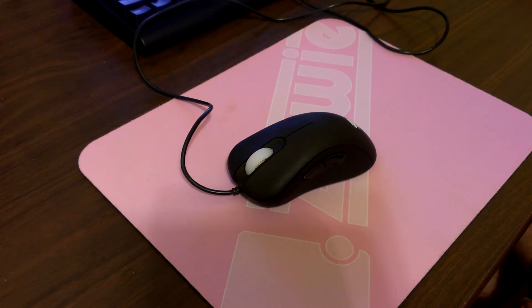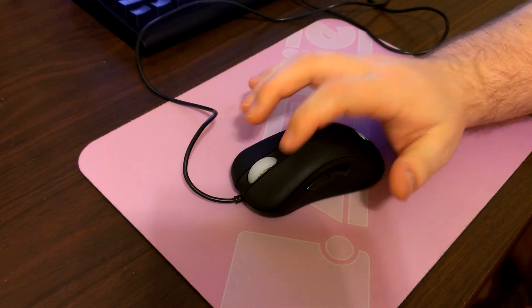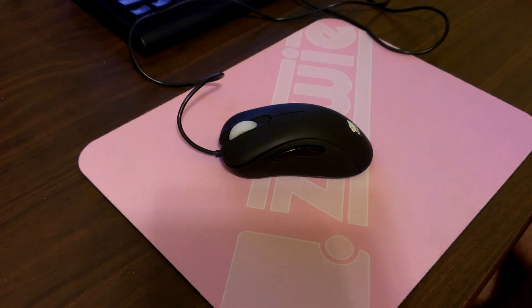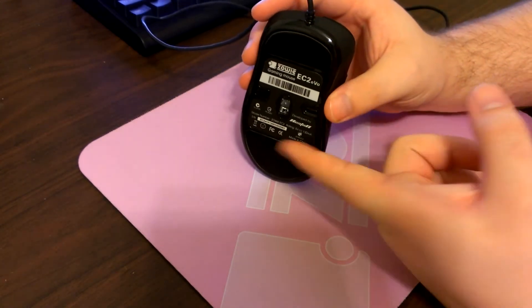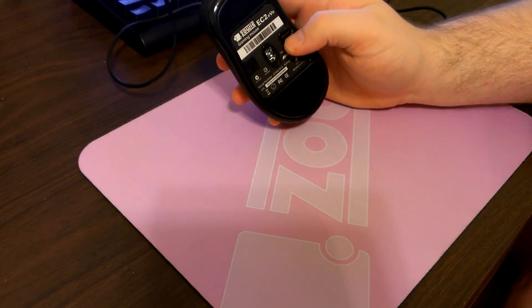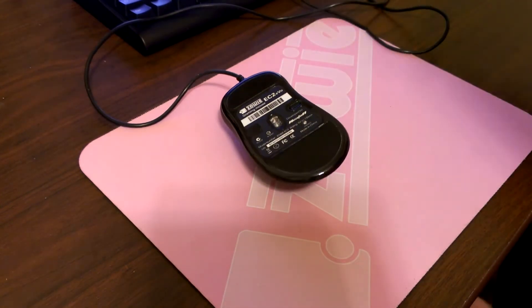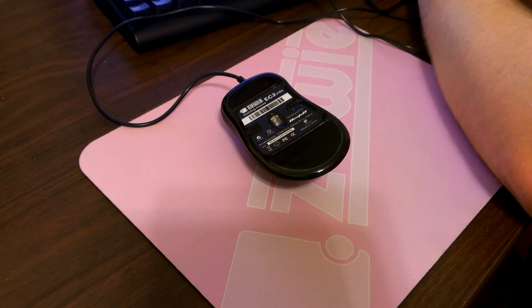You have mouse buttons 1 through 5, so you get pretty good mouse buttons. On the bottom you get two very large Teflon mouse feet, just like the other ones. You have a DPI switcher which changes your DPI, and your options are 450, 1150, and 3200.